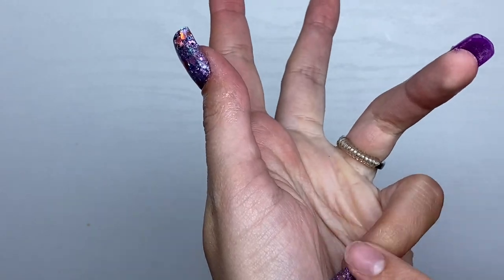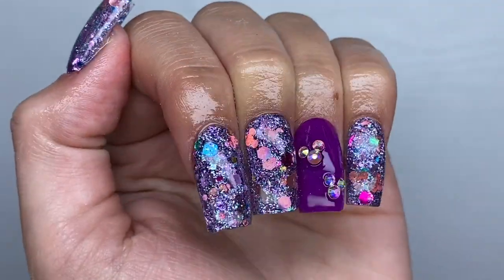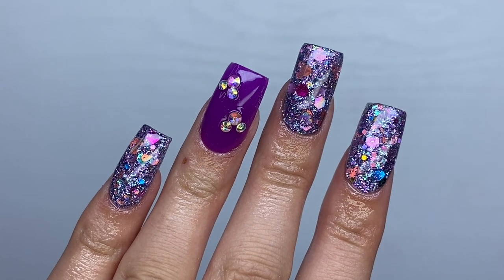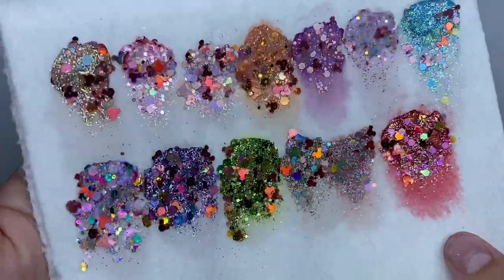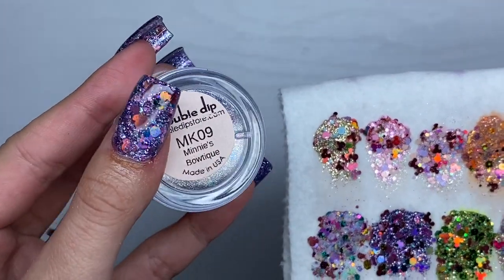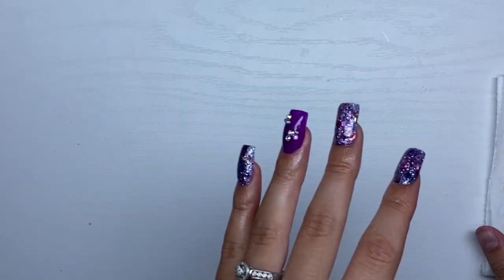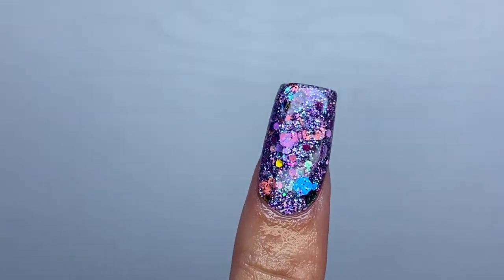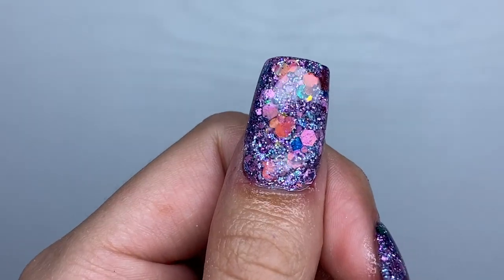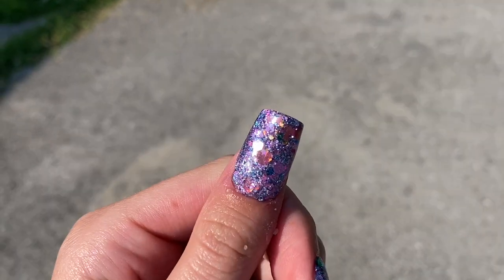After applying the cuticle oil and rubbing it into my cuticles, here is the finished look. I really love this nail set — I feel like I haven't done a purple nail set in a while. I think these are super cute and something different for me. Here are the 13 colors one last time — make sure you enter the giveaway because I will be choosing the winner next Wednesday. The color I used today was MK09 Minnie's Boutique. These are limited edition colors and once they sell out they will not be coming back in stock, so go ahead and check Double Dip Nails. As always, don't forget to like, comment, and subscribe, and I will see you all next time.